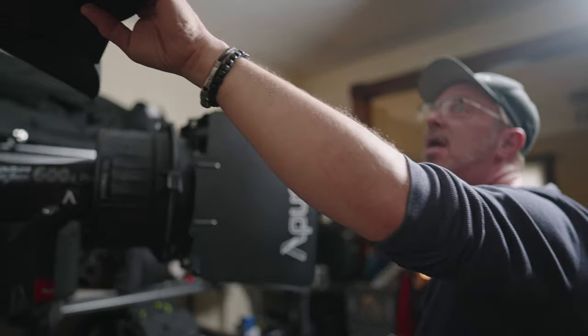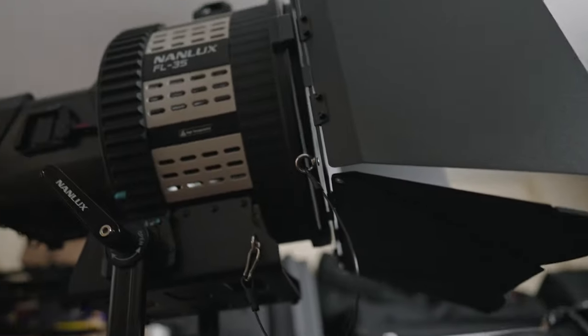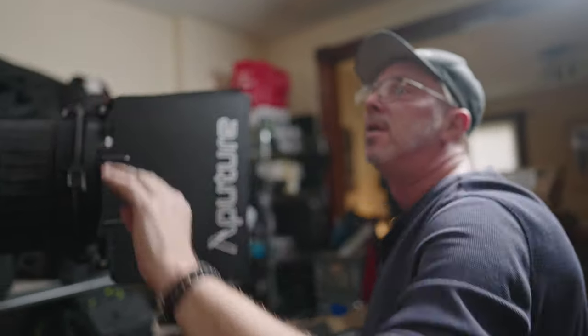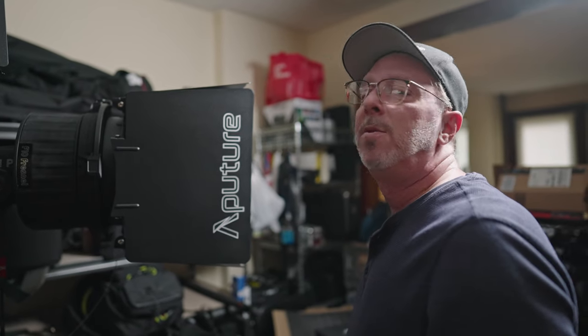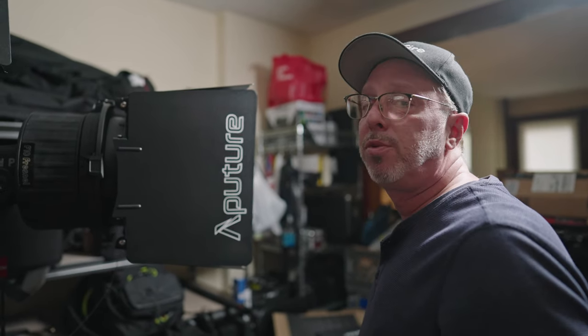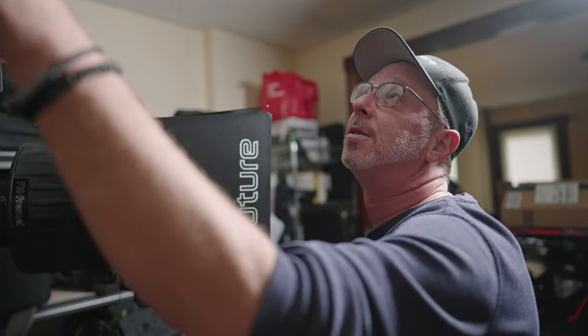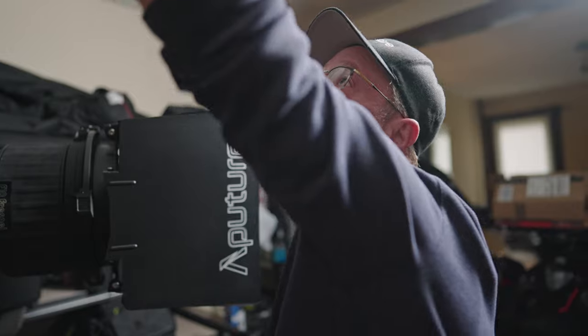Today we're going to review a brand new light that Craig got — the new Nanlux Evoke 1200. We're checking it out with the FL35 Fresnel and the barn doors. Going wow, it's big and kind of heavy and comes in a lot of parts. I don't know how I'm going to carry it around, but let's see if it's bright and worth it.